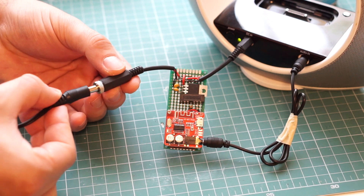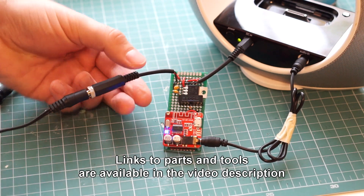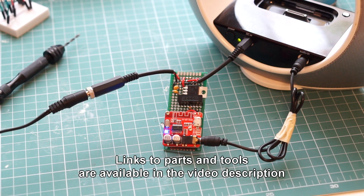Hey guys, in this video I will show you how to add Bluetooth connectivity to old speakers so that you can play music on them straight from your phone.